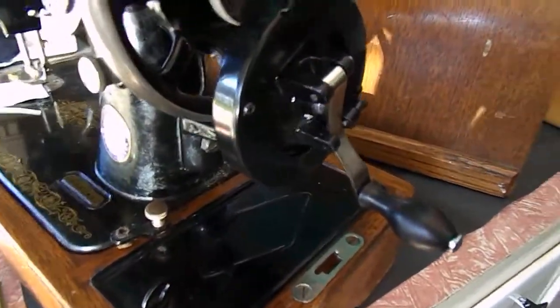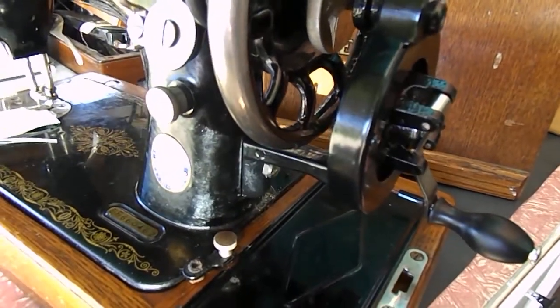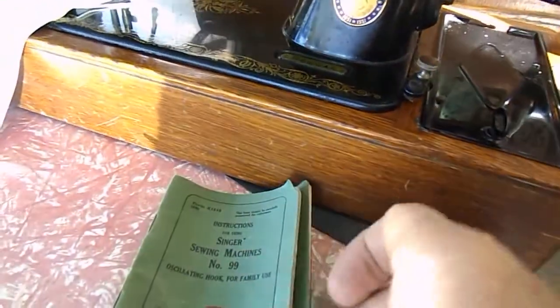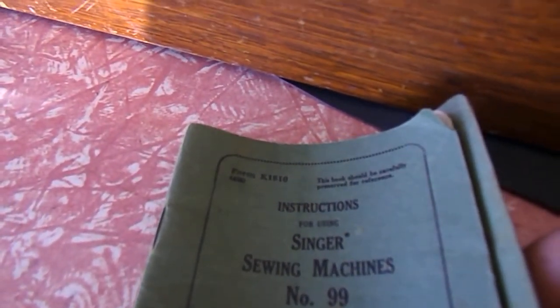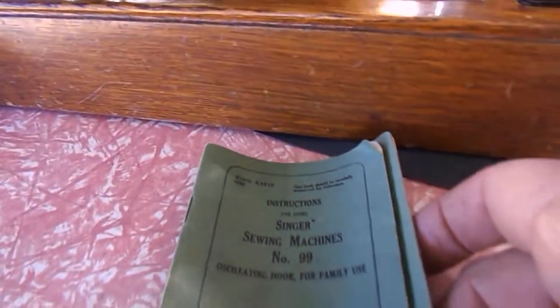We have put a hand crank on it, and this hand crank is not original for the period. This machine was built in 1950–1951. You can see with the manual here — it's dated April 1950.